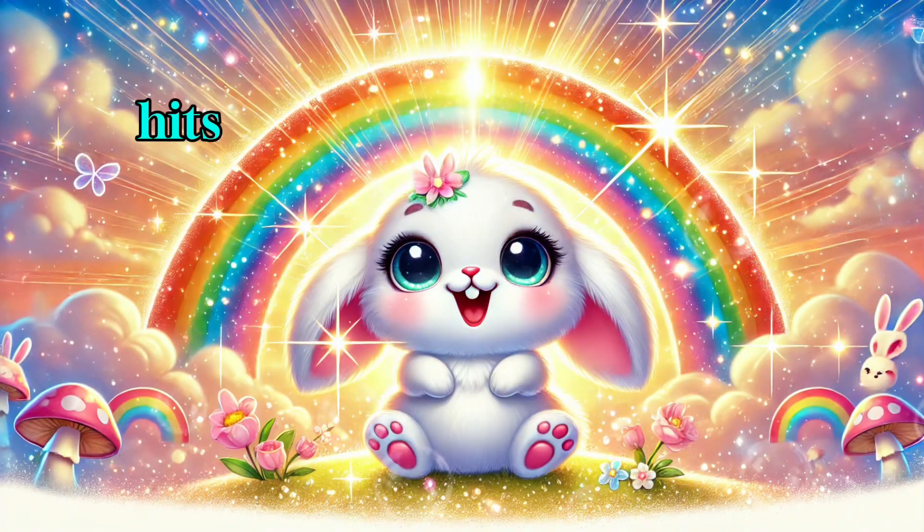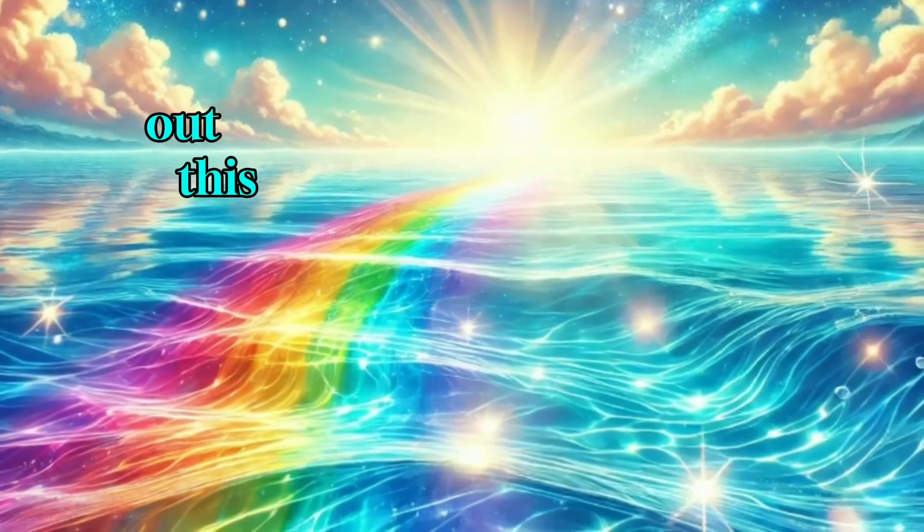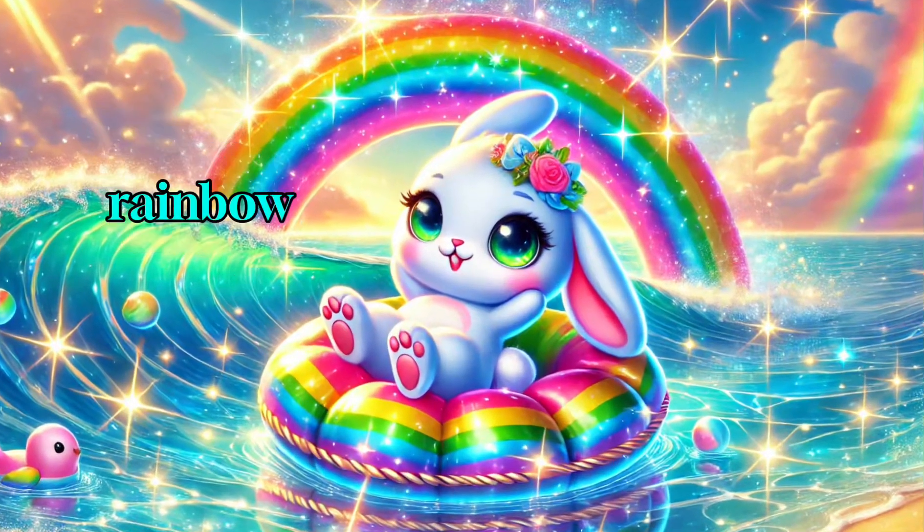When the light hits the mirror and water, it bends and spreads out. This is called refraction. And pow — the colors separate into a rainbow.